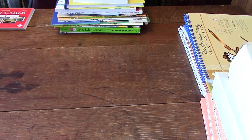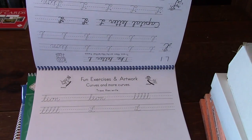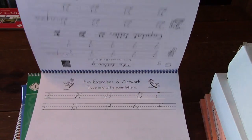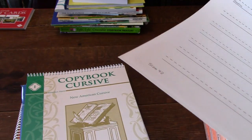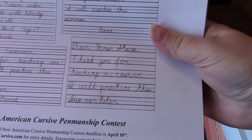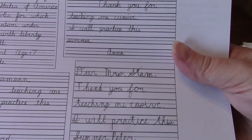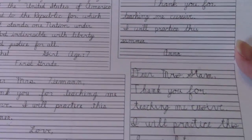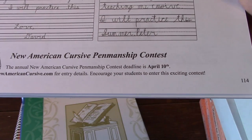Then we move on to cursive, which they start in first grade. Here's their cursive book with tracing activities and then writing on their own. In the back there's also a penmanship contest — the New American Cursive Penmanship Contest — where you can send in your child's writing, usually the Pledge of Allegiance or a Bible verse. This is our first year doing it so I'm not sure how it all works.